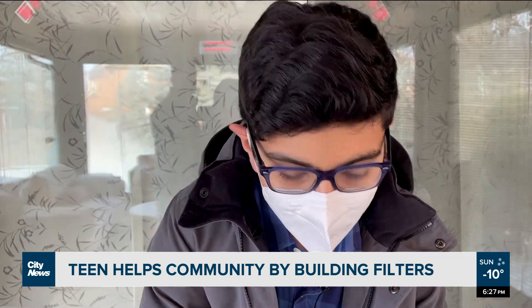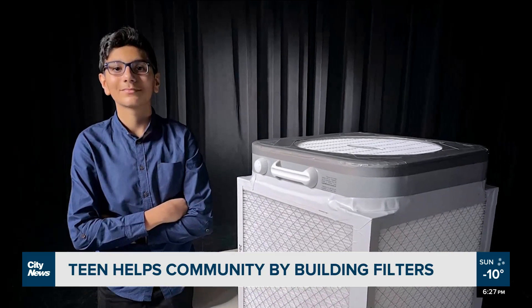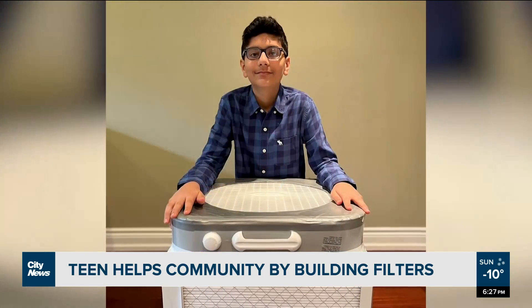A lot of people have given some extra money, so Shivan has used that money to pay it forward, building more boxes and giving them for free. He says so far he's built at least 30 in Oakville. Reporting from David Sura, City News.